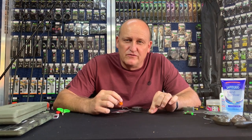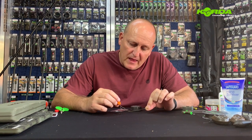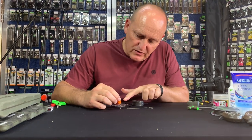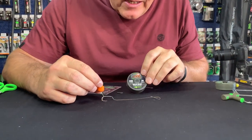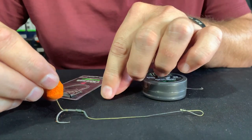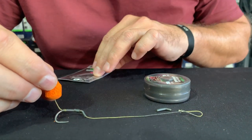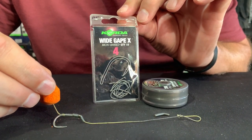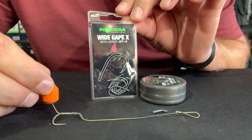Hi there everyone. Welcome to another rig building session with MasterCarp. Today's rig is something that very few South Africans really use but something that is used overseas with incredible efficiency, and that is a blowback solid bag rig. What we need to construct it with: I'm going to use the Korda Dark Matter 20 pound, a Korda Kicker, and a Wide Gape X size 4. Let us construct this and show you exactly how we do it.